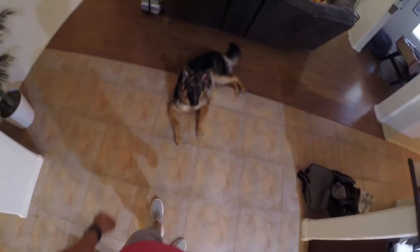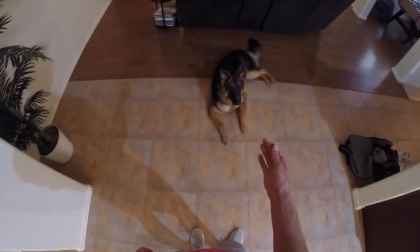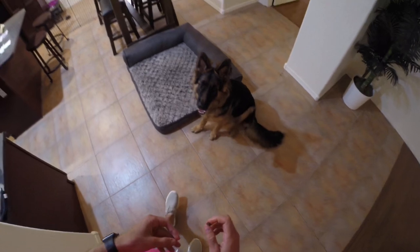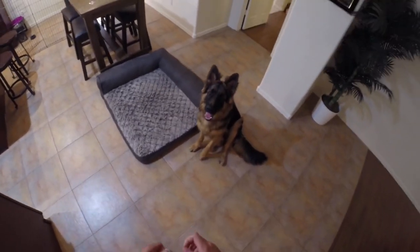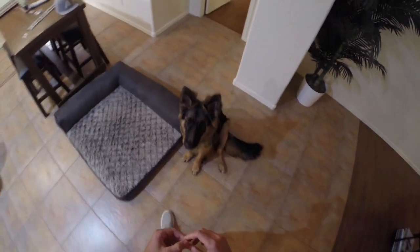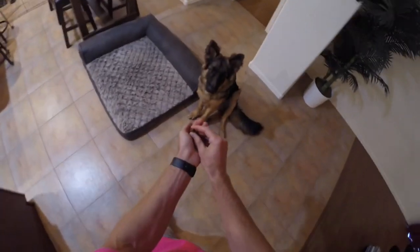Another one is the stay command. This one's pretty easy, especially for older dogs — maybe not for puppies because they want to play. Max, come — good boy, sit, stay. When you say stay and take a step backward, if they start to move, say no, put them back — it's just trial and error. Once you move one step back and they don't move, that first step should already be rewarded. Then gradually move to two steps back — it's a graduation.